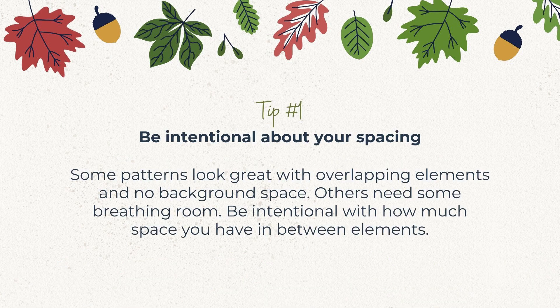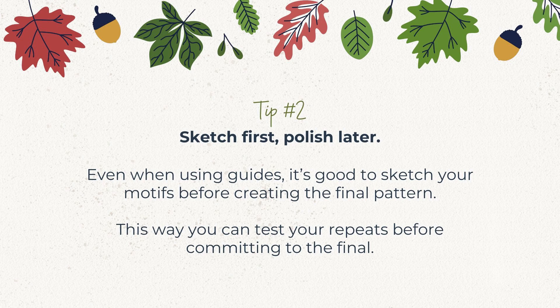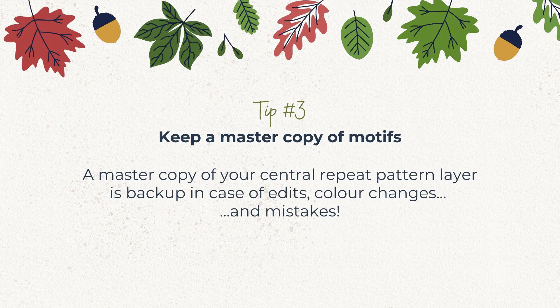Tip number one: some patterns look great with overlapping elements and no background space, but others need some breathing room — so be intentional with how much space you have between elements. Tip number two: even when using guides, it's good to sketch your motifs before creating the final pattern so you can test your repeats before you go too far in your design process. Tip number three: prevent having to start from scratch by keeping a master copy of your motifs so you can go back, make color edits, or move motifs around if you make a mistake.